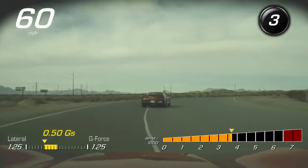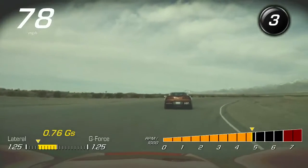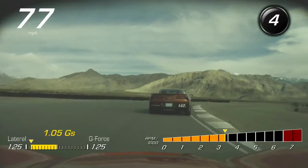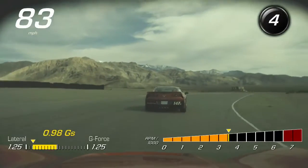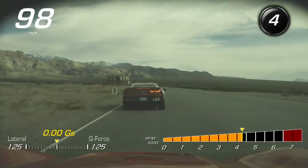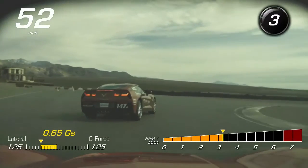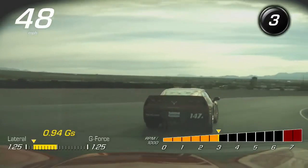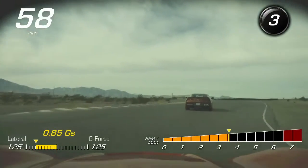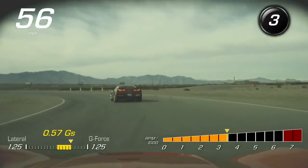All right, we go over this hill, just straighten the wheel out, off the gas, accelerate, fourth gear, little brake, steady throttle, open the hill, go, brake, third gear, looks nice and steady, and then I'm on the throttle, off the throttle, you can see it come back in. That's the way you manipulate the car with what you're doing with the throttle, instead of just doing it with the wheel all the time.